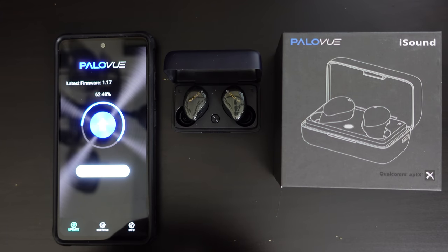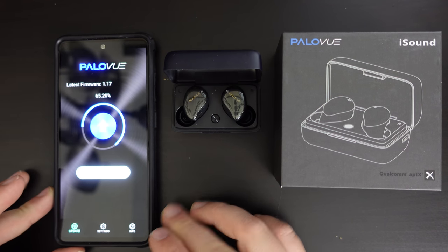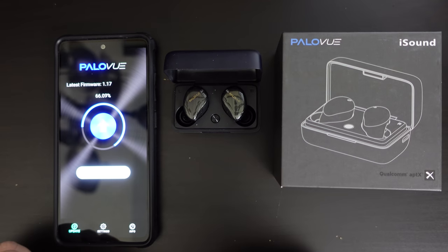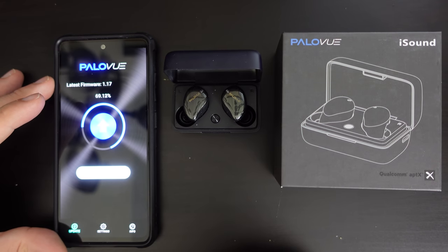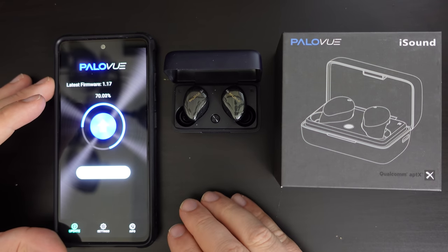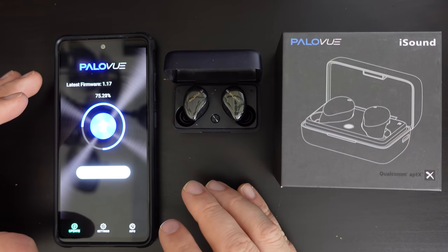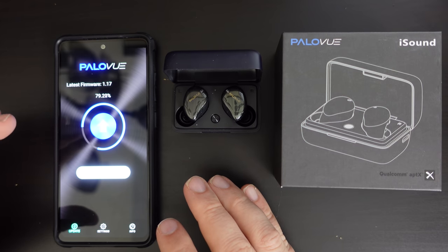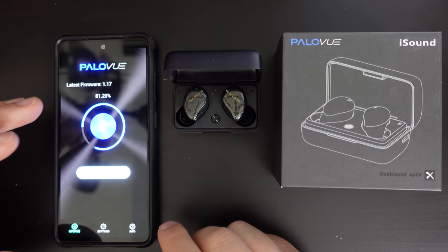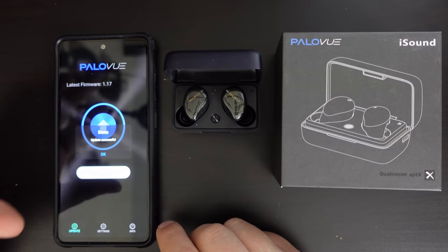The earbuds are great for listening to music, podcasts, audiobooks, and watching video. I used these earbuds with both the Samsung Galaxy A52 5G and my Amazon Fire HD 10, as well as with my PC. No issues with any of those devices — the earbuds paired very easily, and there was little or no lag that I could recognize between the earbuds and watching video.